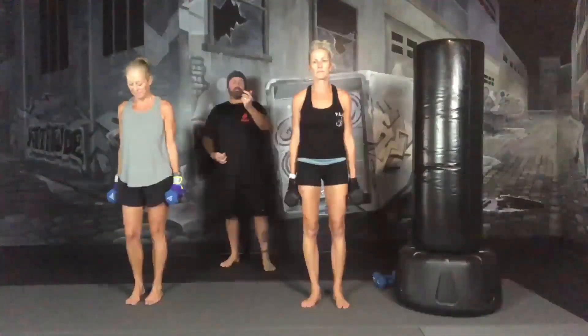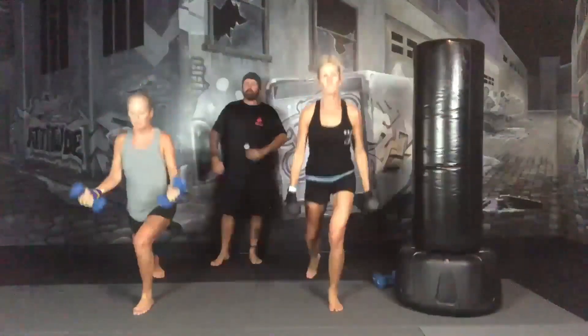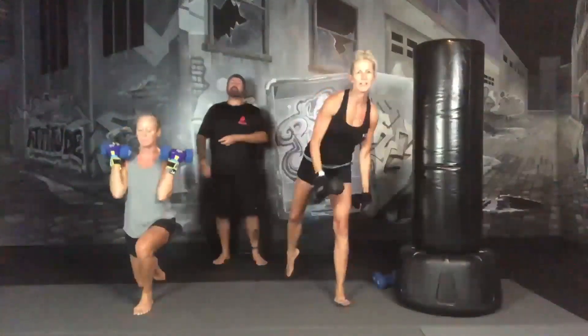Starting with the same side, rear lunge, bicep curl. Ready and go. Step back, drop your knee. And then as you lift your knee, you can come up with a bicep curl. Or you can drop your knee and bicep curl and then step up and lift. Remember to breathe and exhale on the curl.